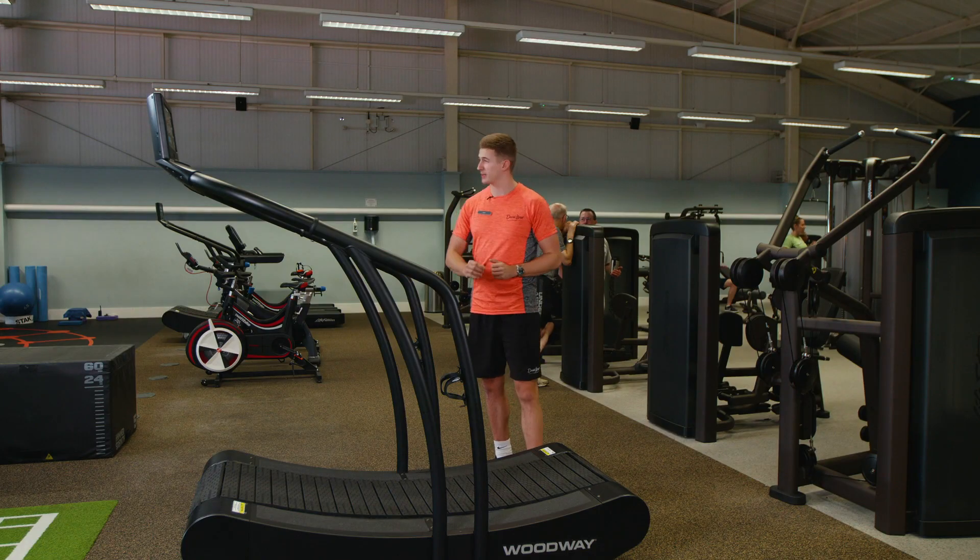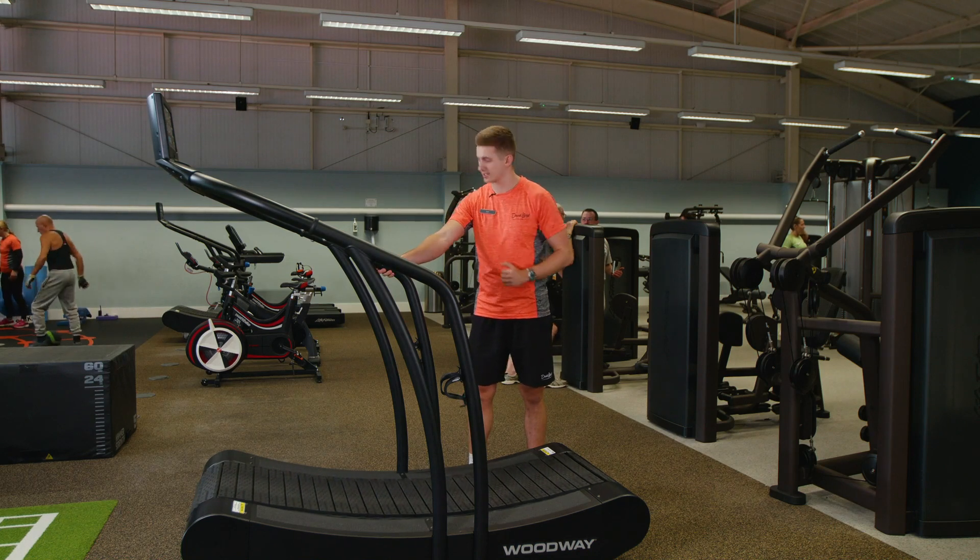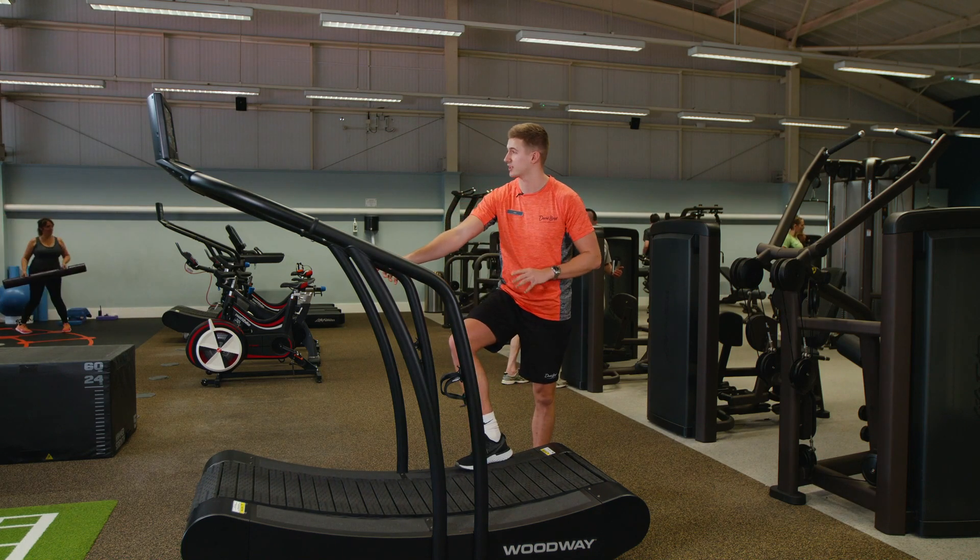When you're getting on the Woodway Curve, I need you to be extremely careful, just because the belt does move quite freely. As you're stepping on, hold on either side and step onto the back and to the side of the belt.